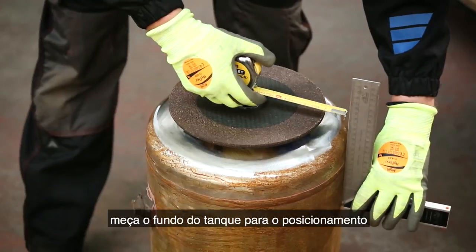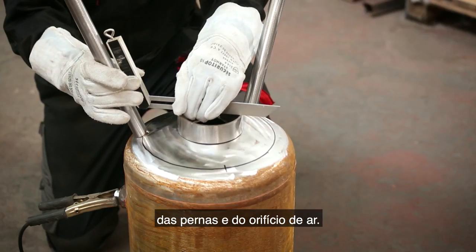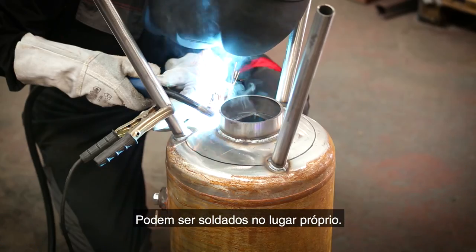After further cleaning, I measure the bottom of the tank for the positioning of the legs and the air hole. These can then be welded into place.